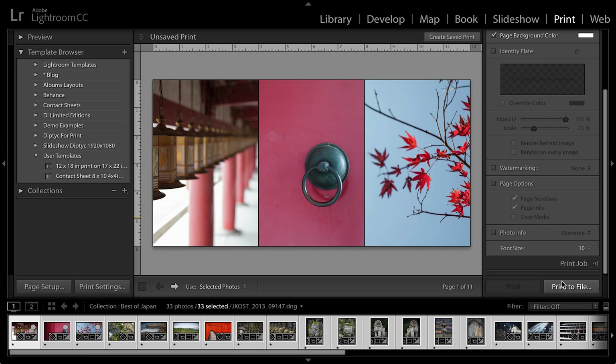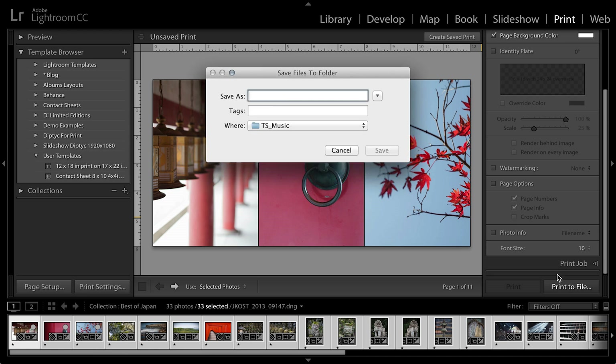I'm now ready to print this to a file, so I'll click print to file. I'll save this as three up and save it to my desktop, and click save.